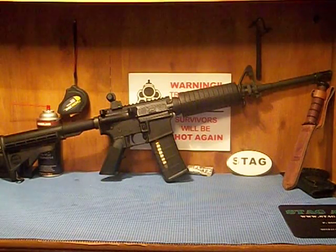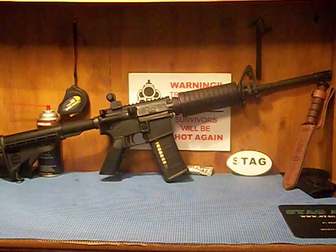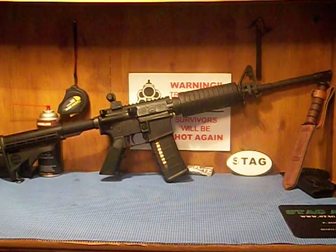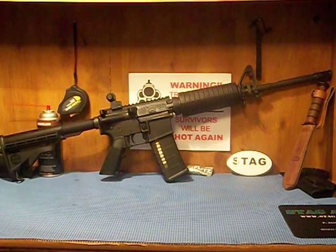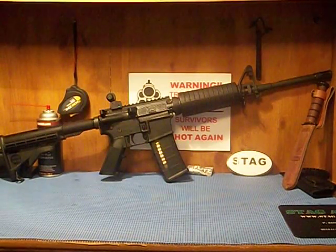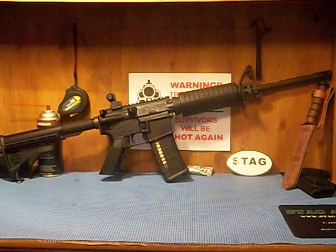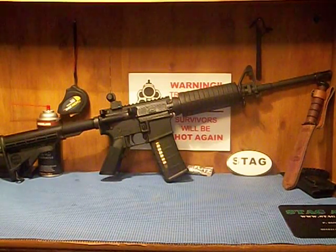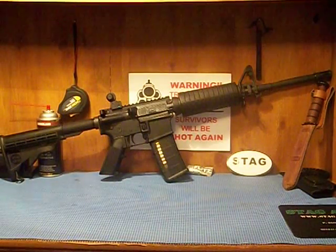I was originally looking in the range of Colt and Bushmaster, and I was going to buy DPMS — which is a great firearm — but after pricing out the iron sights it was going to cost me around $100-$150 more than cheaper options. I decided to upgrade because I wanted the chrome-lined barrel and some of the other internals to be more to my liking.